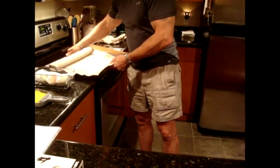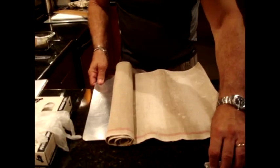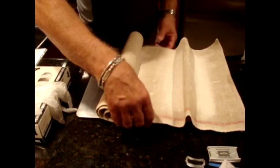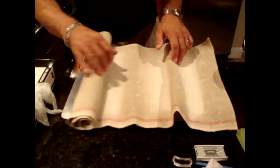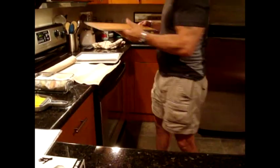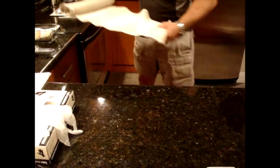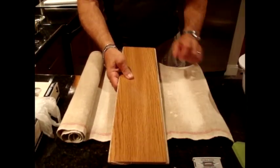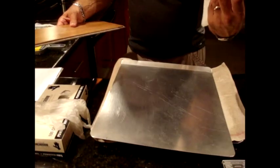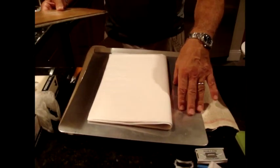I use two different baking sheets. One I use for the couche — the linen — when I create and form the baguettes. I seat them on the couche, which is lightly floured, and they do their final proofing there. I have a hand peel — people call it a flipboard — used for moving baguettes from the couche onto the delivery peel that takes them into the oven. I use parchment paper because the baguettes are guaranteed not to stick to the peel or the baking sheet.